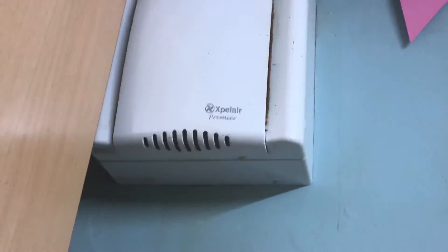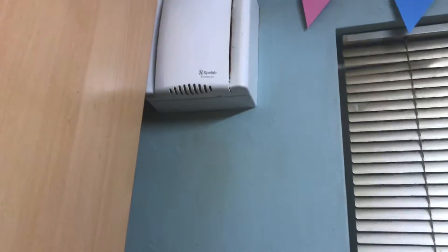Sorry about that, but there's the logo of the brand name. I've noticed it's got a lot of dust on this fan — it just gets used quite a lot though.